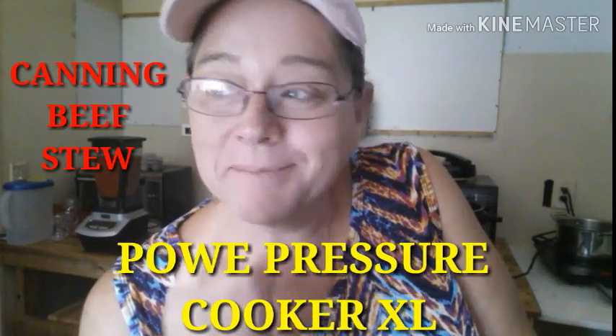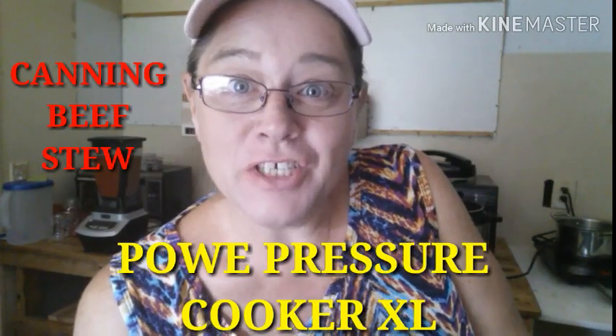Hey y'all, welcome back! On the video I just posted I had a money-saving tip on that onion soup mix. I told you I had a ton of things to do. It is a Bang kind of day — have y'all tried the cotton candy yet? What's your favorite, let me know!